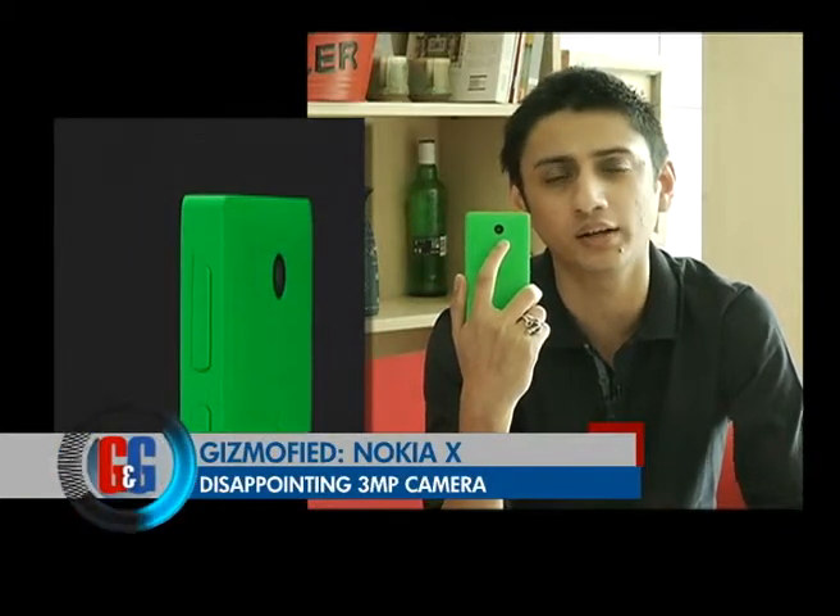Let's talk about the camera on this phone. It's got a 3 megapixel camera and it is quite disappointing. The picture quality is not that great — it's average at best and it doesn't even have a flash, which makes it quite useless in low-light conditions. Overall it's quite a disappointing camera. If photography is important for you then this is not the phone to buy.